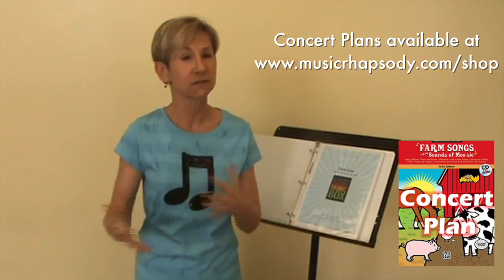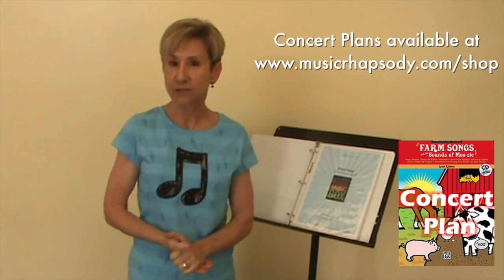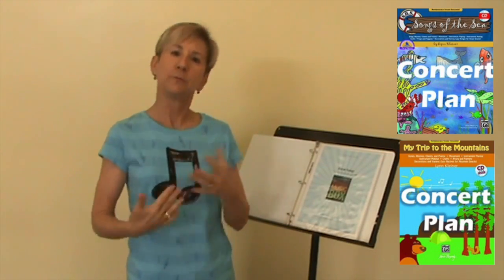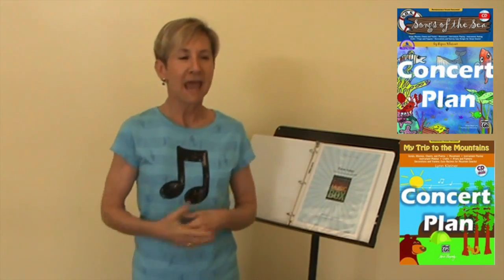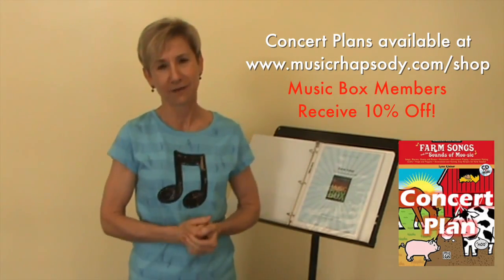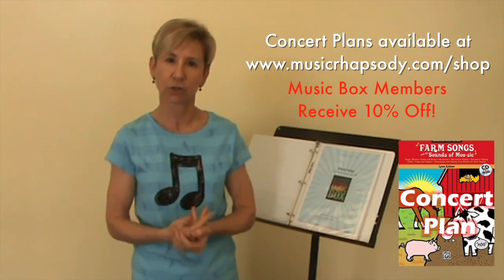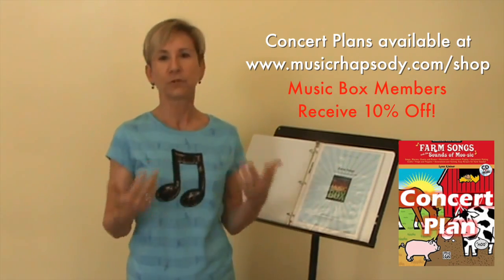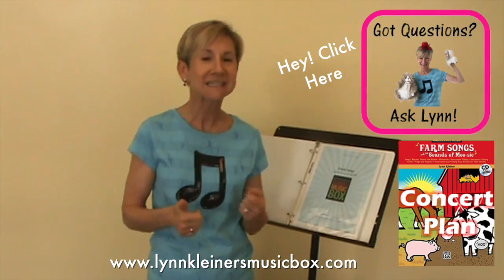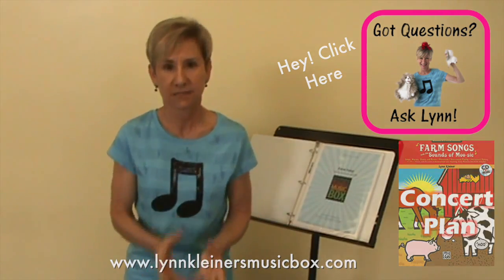I just want to give you a little sneak preview. If you've ordered other concert plans like the Songs of the Sea or the Mountain plan, you'll be familiar with the format. And certainly for everyone, in any concert plan, if something's missing or there's something special about your particular venue or group of children, just go to the forum and click 'Ask Lynn Questions' and I'm happy to help you with your particular setting.